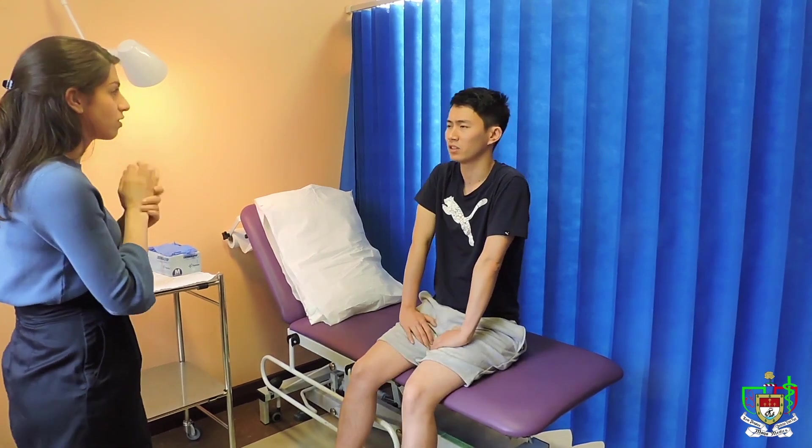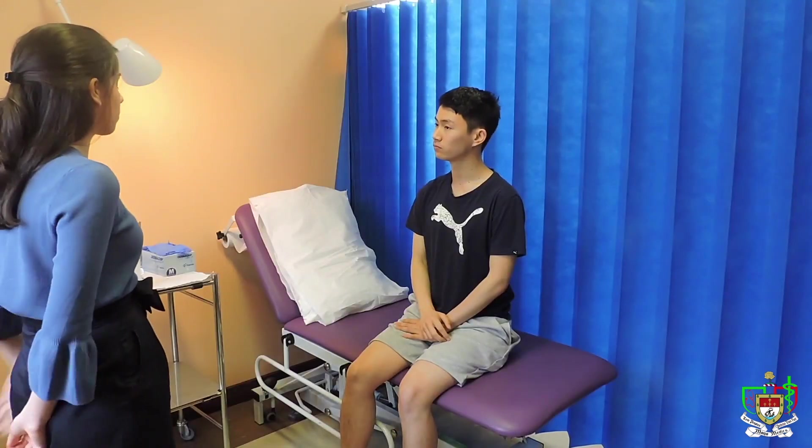Is this going to hurt? No, not at all. Alright. Okay, so we're ready to get started. Sure. So, could you please lie back on the bed?